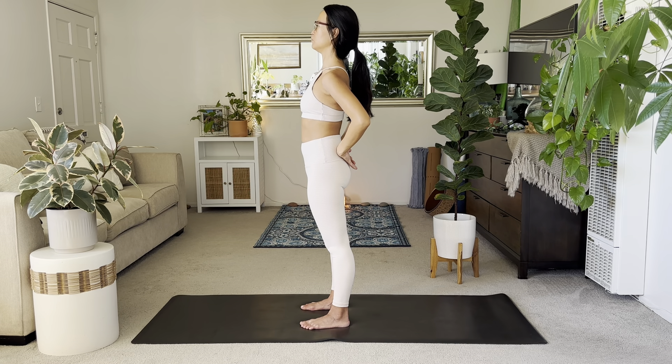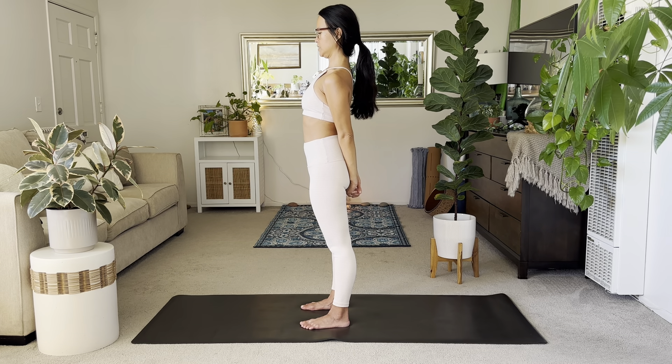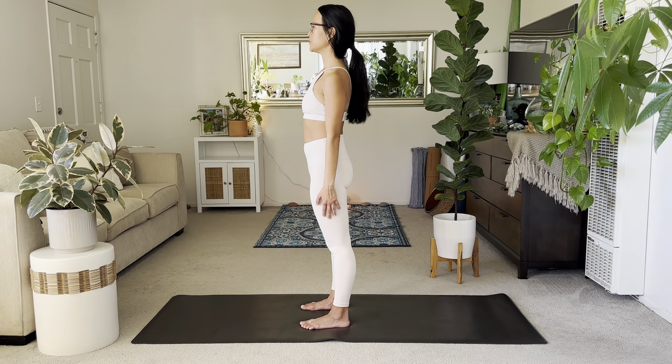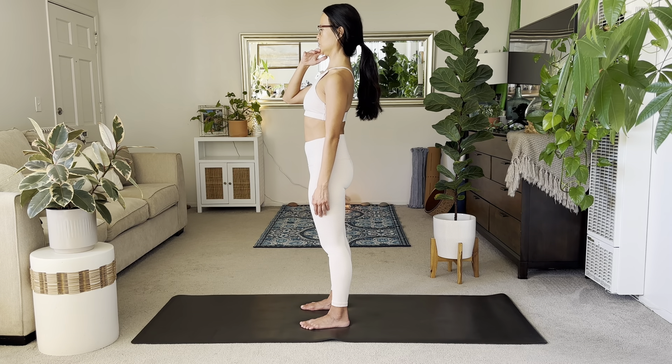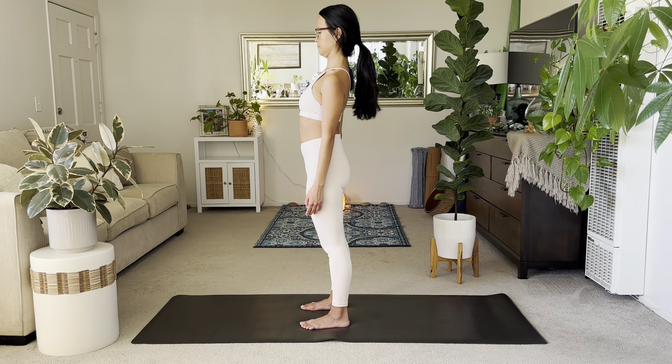And then forward. Slight chin tuck, and then forward. Another option: interlace hands behind you. It's very small movement — chin tuck and up. A few more; it's very subtle. You can even rest your arms by your sides. Just trying to lean back here at the chin, the nose, so that you're lengthening the back of your neck. A few more. One more.